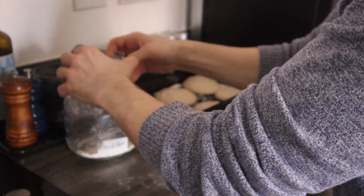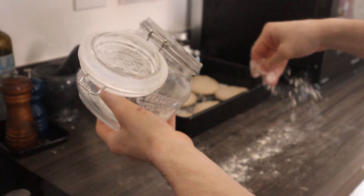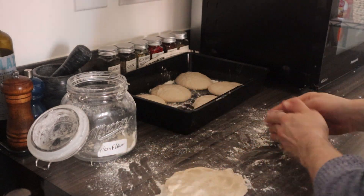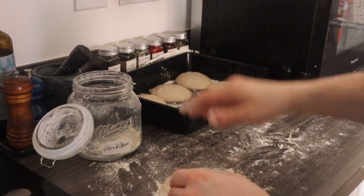Now what we're gonna do is put flour on the bench again and open them up a little bit. If they're sticky you can just add a little bit of flour.